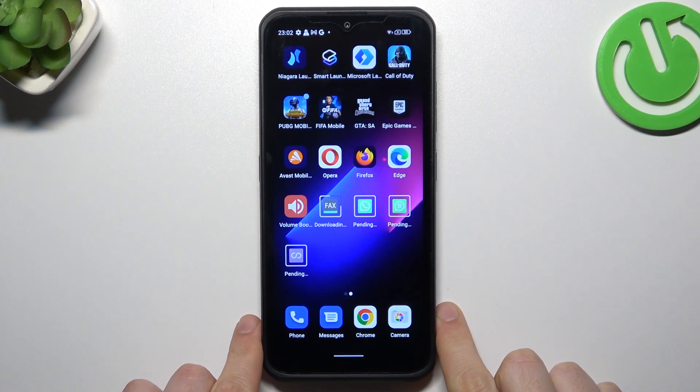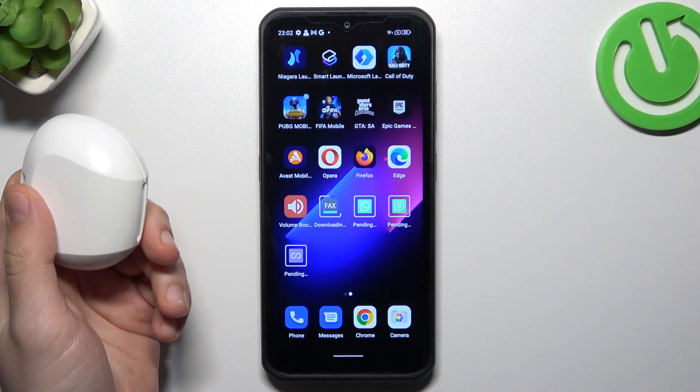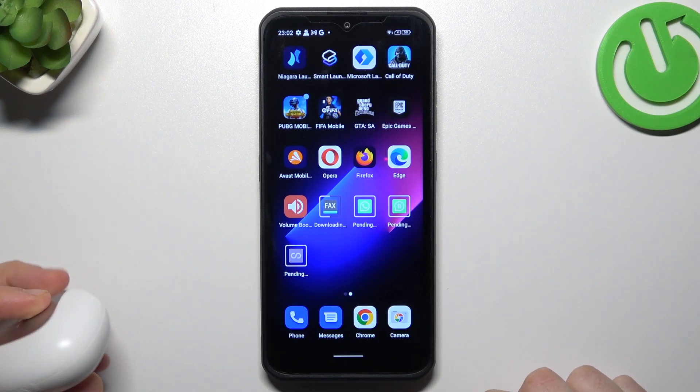Hello guys on DelCuro channel. Today I'm going to show you a few tips to follow if you cannot find your Bluetooth accessory on the Ulefone Armor 17 Pro.